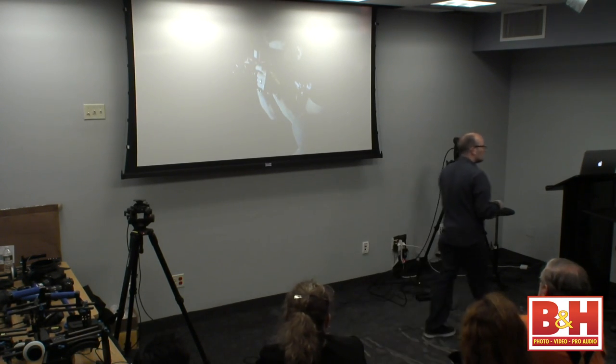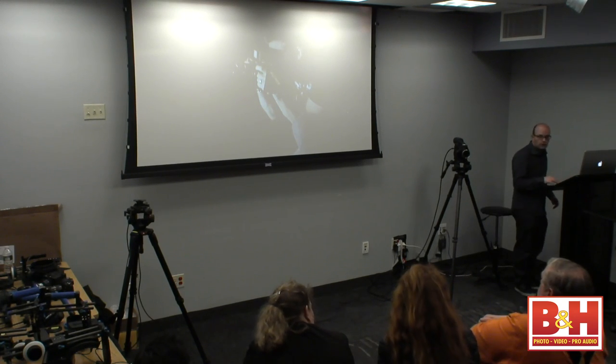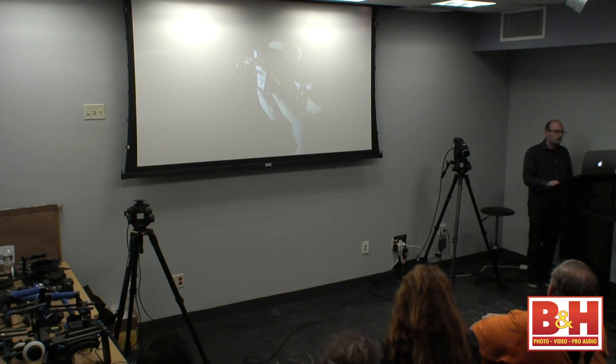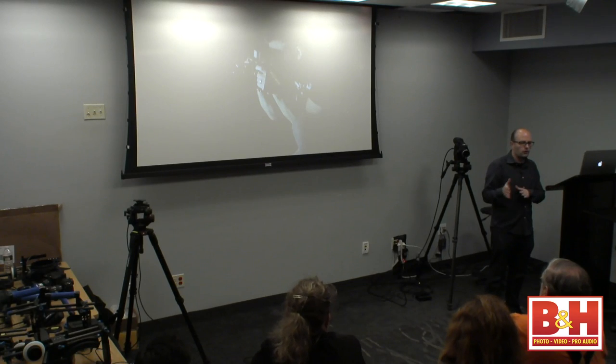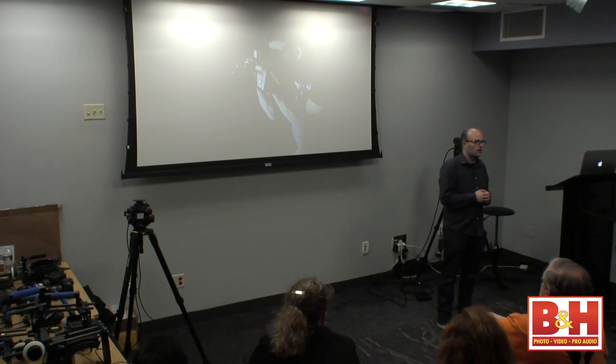That footage was shot on the 5D Mark II at 24 frames per second with separate audio recording. The real problem with DSLR cameras is that the preamplifiers inside the systems aren't fantastic. You can go into a juicedLink preamp and get a good audio recording inside the camera, but for a lot of people, by the time you have all the pieces, it sometimes makes sense to record audio separately. The preamplifiers in the D800, 5D Mark II, or 5D Mark III just weren't built to be audio recorders.